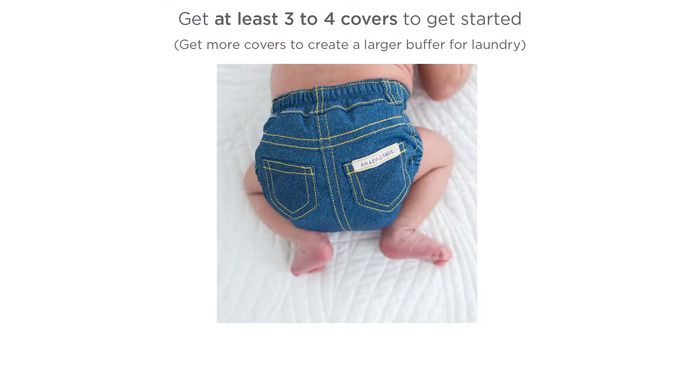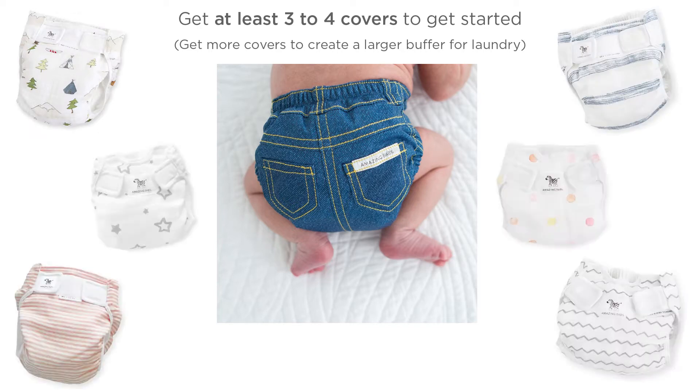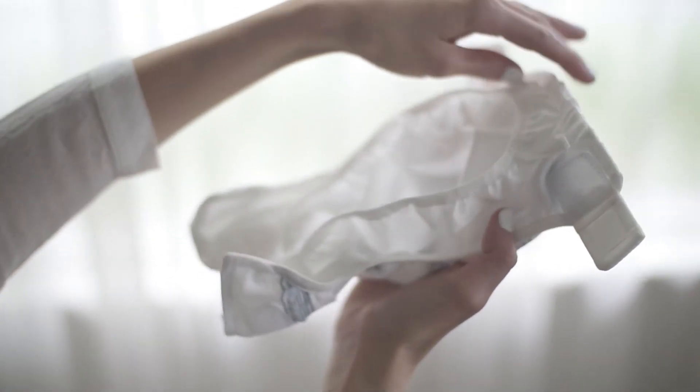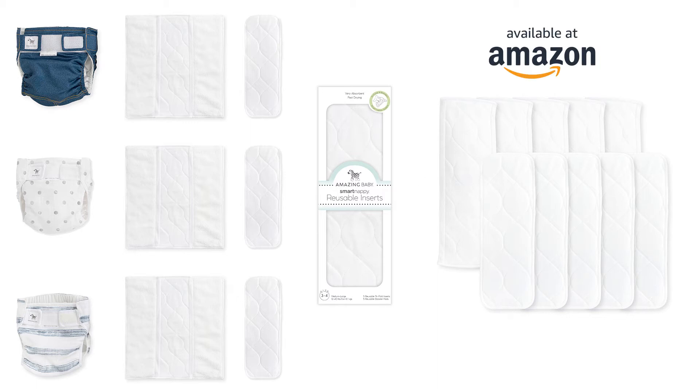Here's a quick overview on how to use the system. To get started, you'll want at least three to four covers — more if you want to do laundry less often. Remember, you can wipe out the sling and reuse the cover several times or until soiled. I highly recommend purchasing an extra box of inserts. Each diaper comes with an insert and a booster, and each additional box of inserts comes with five inserts and five boosters. You'll need about six to eight inserts every 24 hours, so with this setup, you should be good to go.